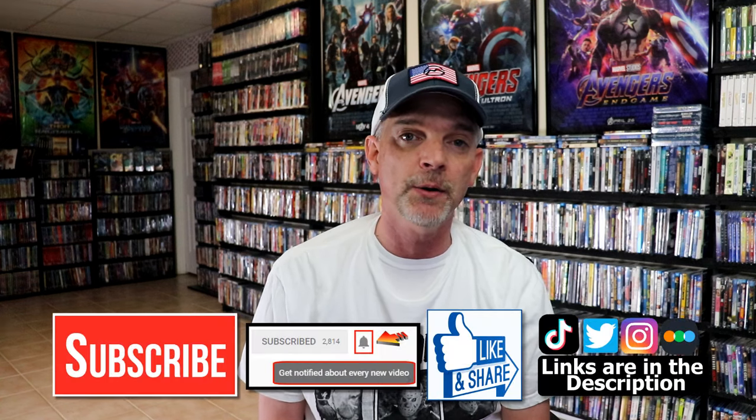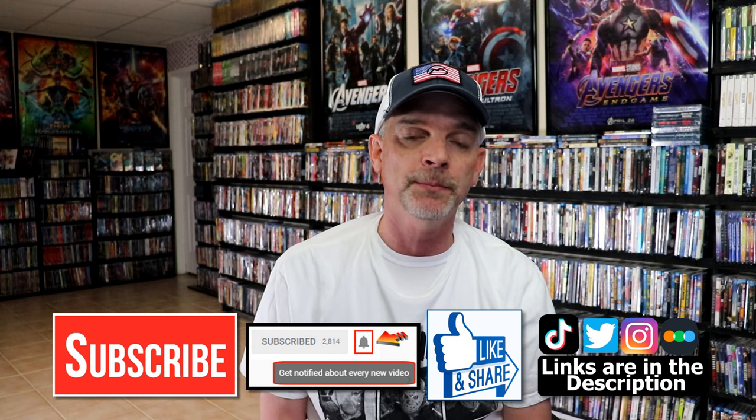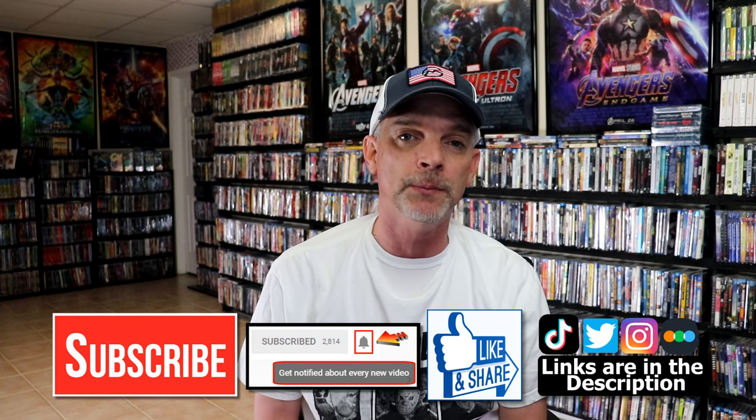Please leave me a comment below. Let me know what you think about this particular Steelbook unwrapping. And also let me know your thoughts on Friday the 13th, because I really do enjoy reading your comments. If you like what you saw here today, please give it a thumbs up and share the video. If you haven't, subscribe to my channel — I would really appreciate it. If you do subscribe, please remember to hit that notification bell so that you can be notified every time I upload a new video.